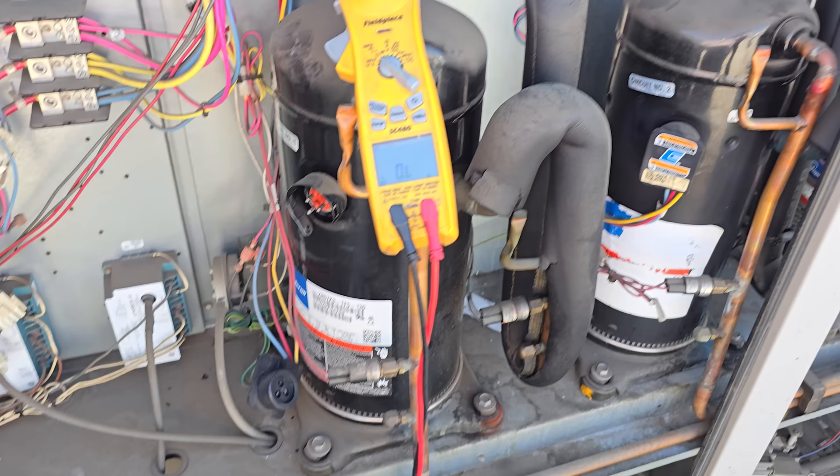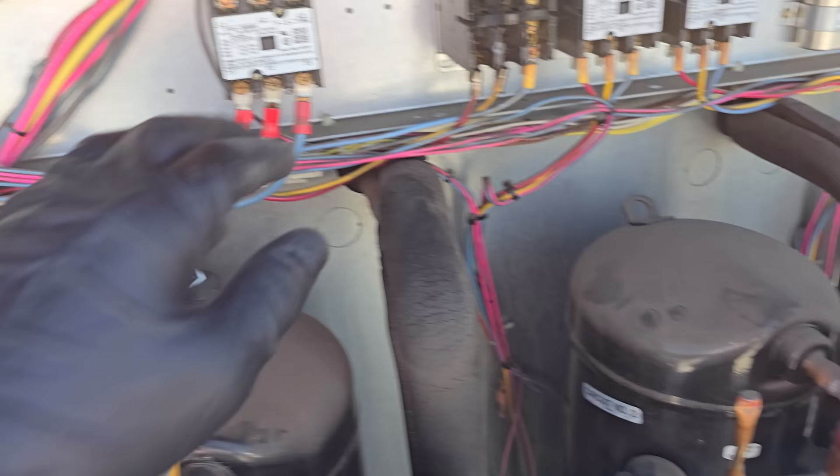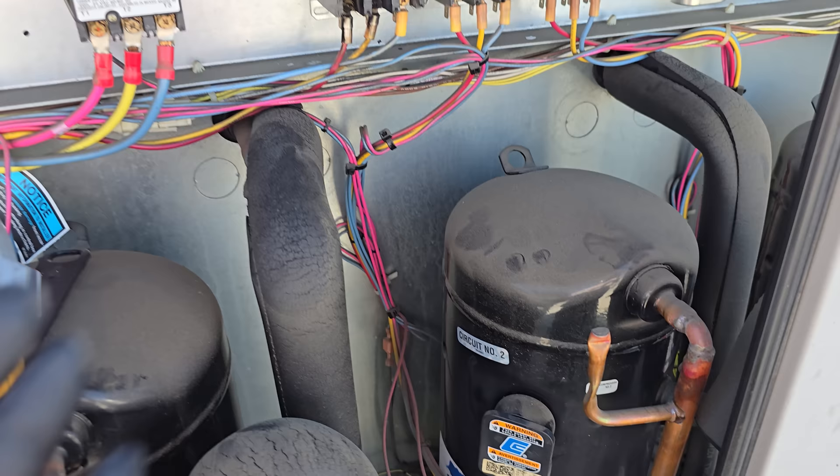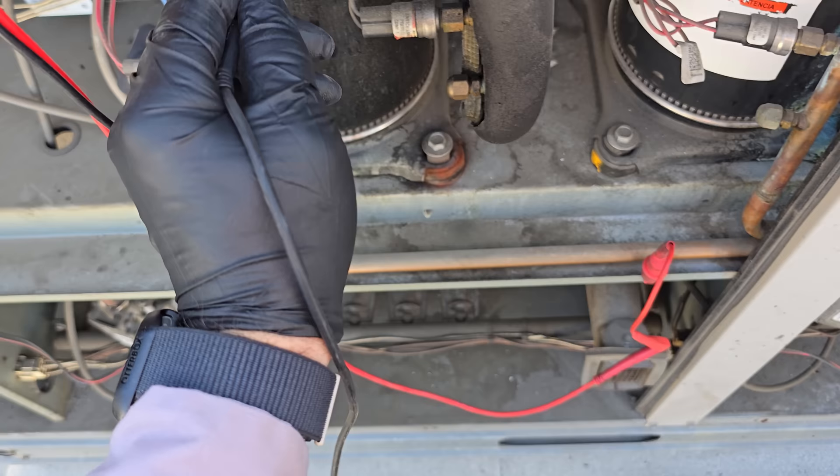Now the question is, is there any more damage besides this one compressor? This is an original 2004 compressor. It's hard to say what caused the damage right now, but let's keep checking compressor two and compressor three to see if there are any problems with those and the indoor blower motor — because we might be able to get this unit going without just the one compressor.